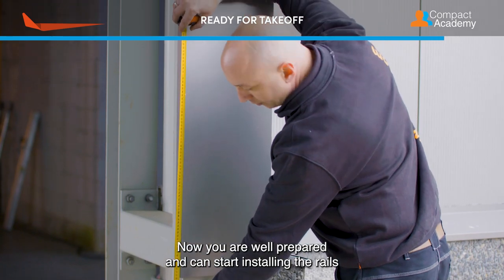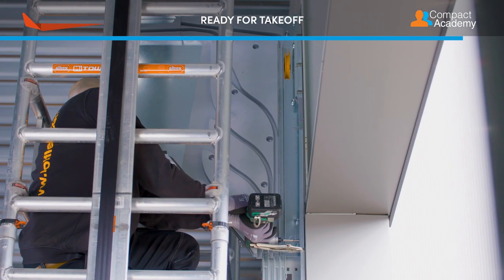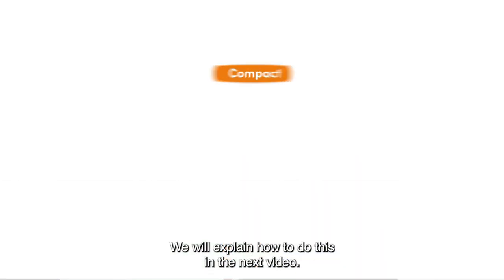Now you are well prepared and can start installing the rails and the folding panels. We will explain how to do this in the next video. Thank you.